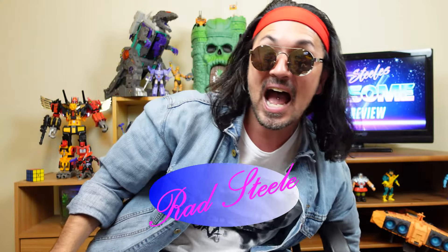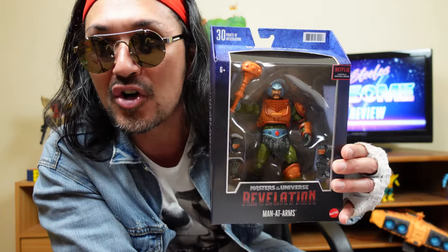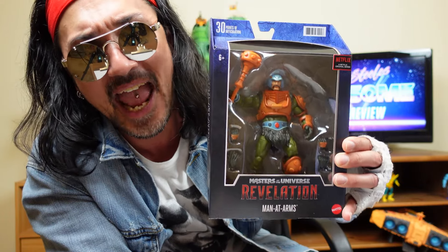And today, I want to review from the Masterverse, Masters of the Universe, Revelation Man-at-Arms.